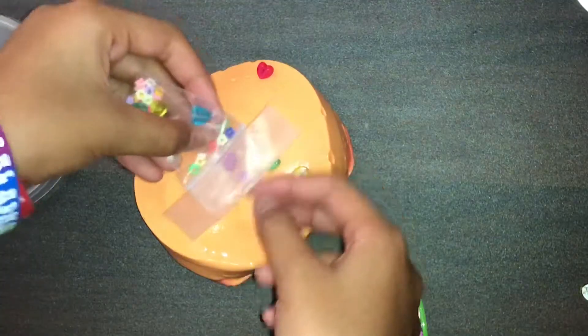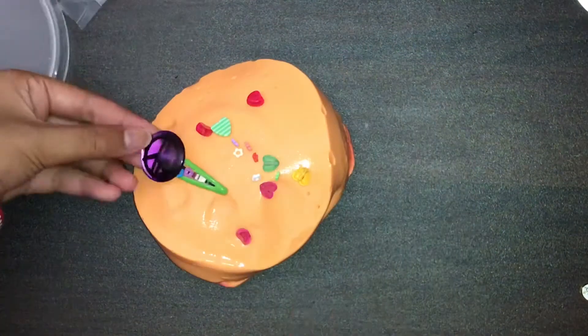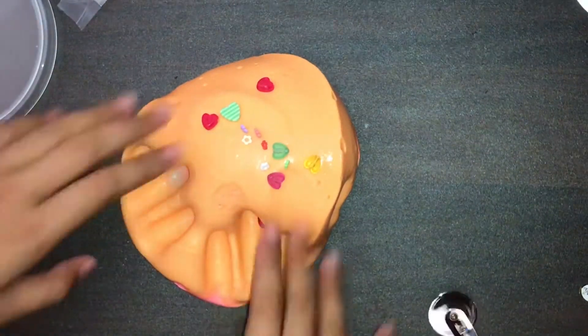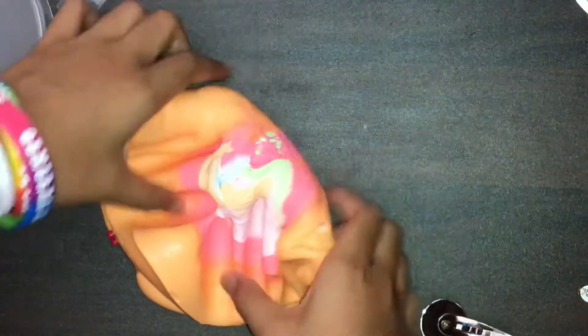My slime skills are so off in this video — I apologize in advance. Anyway, I put the beads on the slime and I think this is more of a butter slime. I thought it would be more of a thick slime, but it is a butter slime and I'm really happy about that because I wanted more variety in the slimes I got. Enjoy me mixing the slime!